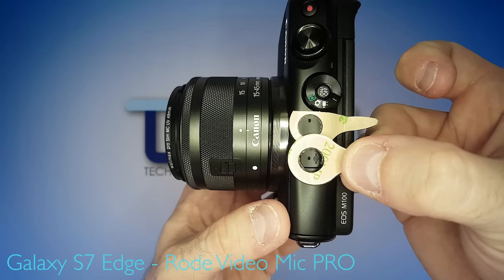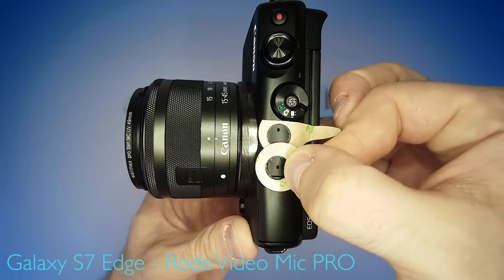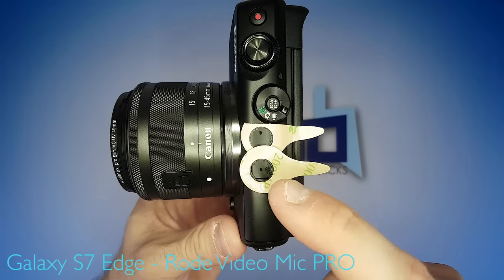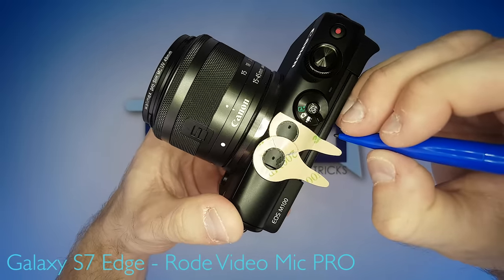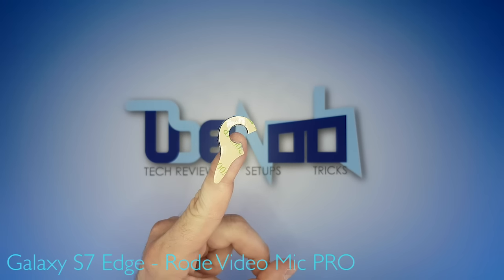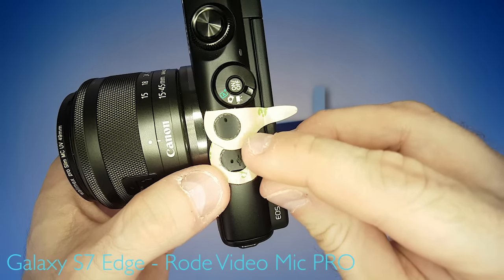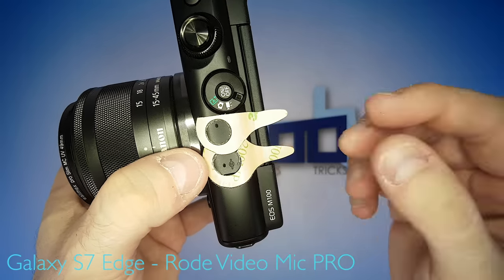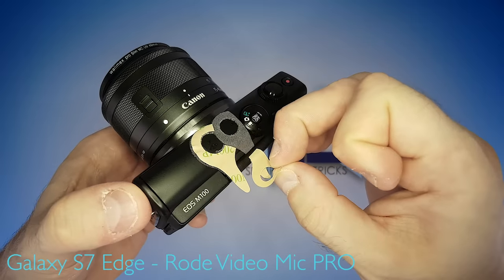The second pad should sit approximately like this. So once again, we need to cut it. To cut it right, place it onto the camera but don't apply firm pressure yet, and then make marks where you need to cut. This is approximately what I need right now. Applying the second pad — make sure there's no gap between the pads where wind could pass through. And this is basically what it needs to look like. Now take the covers off.